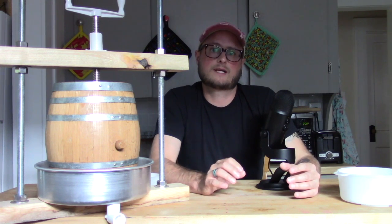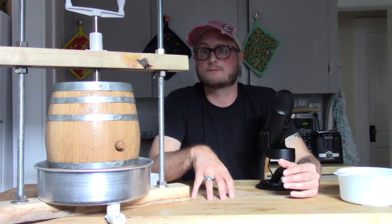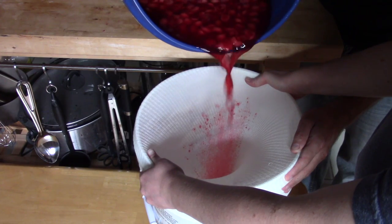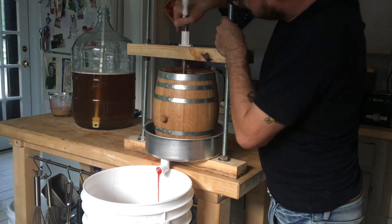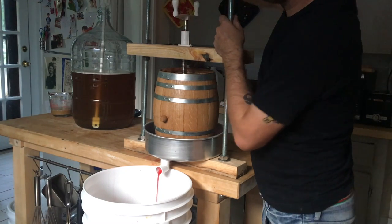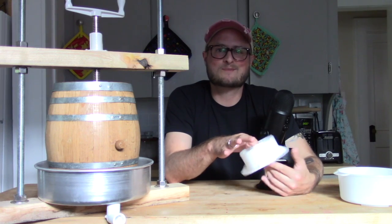I cold-soaked and macerated the cherries with some pectic enzyme and some water for about a week, keeping them just above freezing to really let that pectic enzyme do its thing. Then I drained off all of the liquid, put the cherries into a brewing bag, put in my follower, and pressed. After pressing it about halfway, I did have to put a spacer in there to give it a little bit more pressure to press all the way down. I ended up getting about a gallon of cherry juice out of 15 pounds of cherries, in addition to that gallon of water I had soaked the cherries in. It worked surprisingly well.